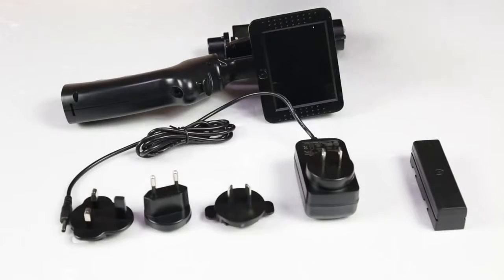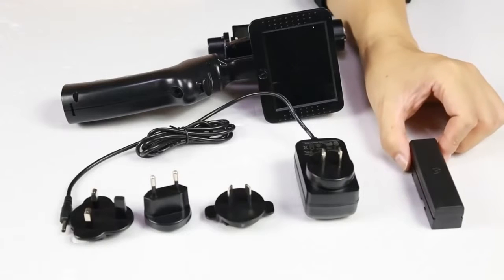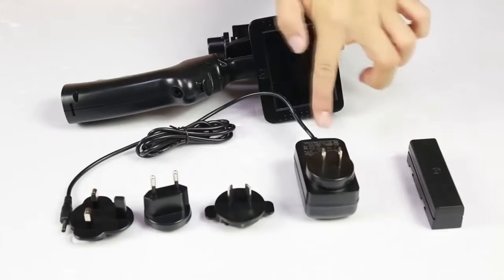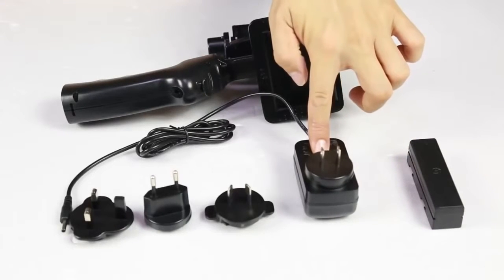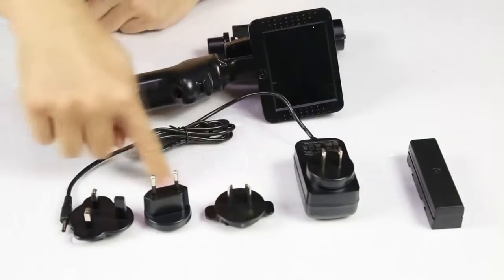The GP1 comes equipped with an 11.1 volt lithium polymer battery, an international adapter to use either 110 or 240 volts, as well as an adapter for plugs worldwide.